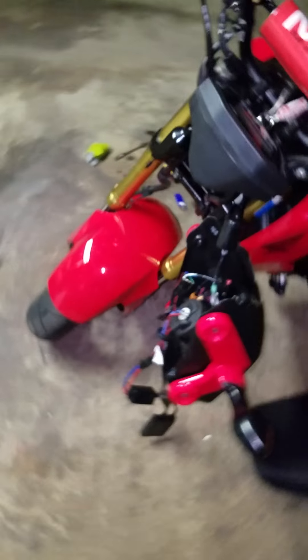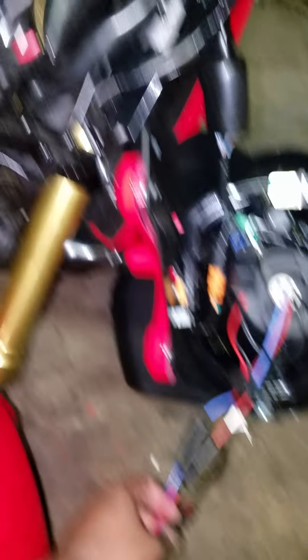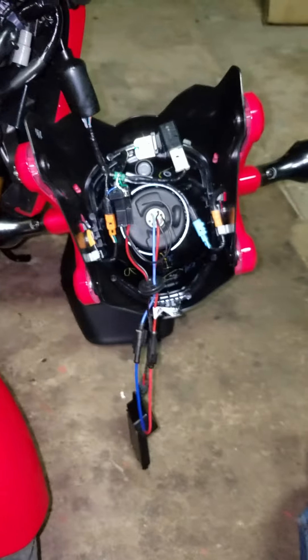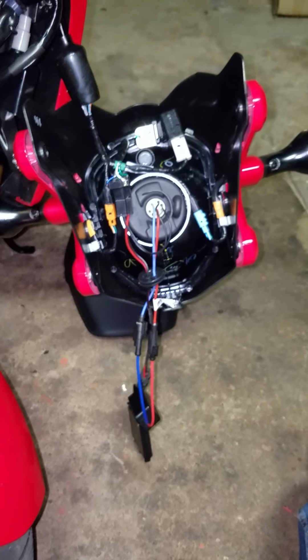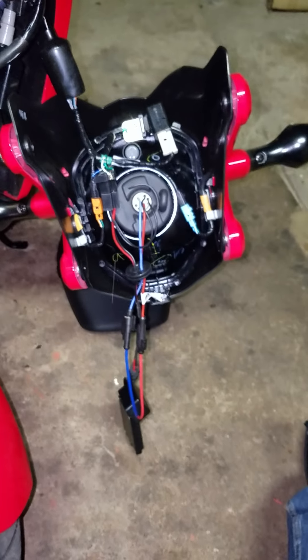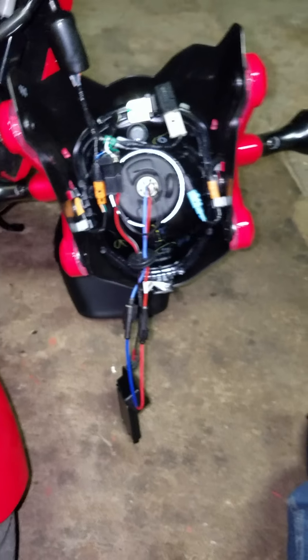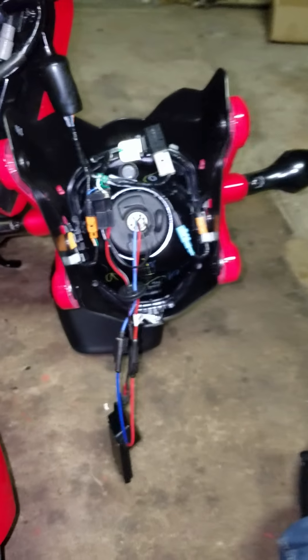We can turn everything off, put it all together, and that's it. Just find a nice spot for the ballast where it won't overheat. This HID kit was purchased on eBay — the product was good but the support was no good. They tell you it's plug-and-play but when you get it, there's a lot more to it than just plugging it in. I learned the hard way, but that's life. Hope you guys liked the video!